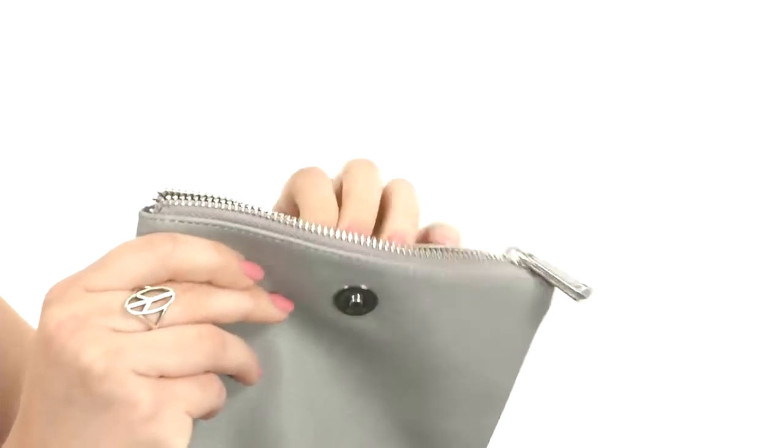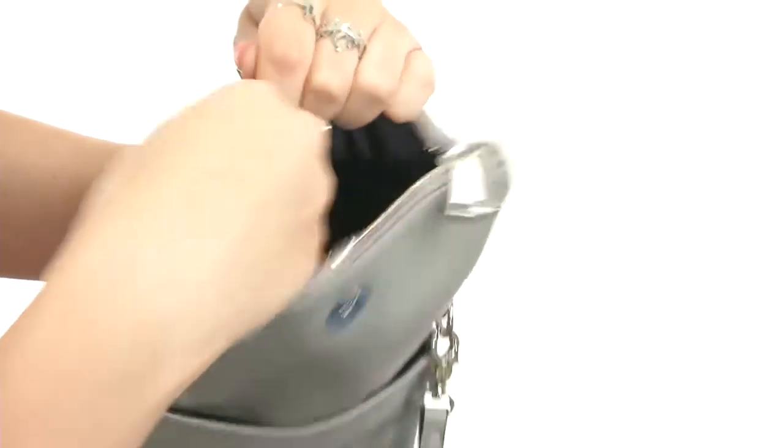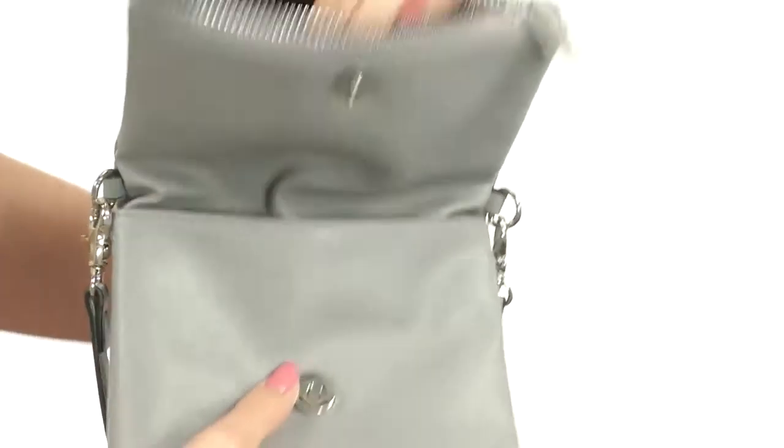The top does unzip inside — it goes the full length of the purse so you've got plenty of room in there, and there is a back wall zipper as well.